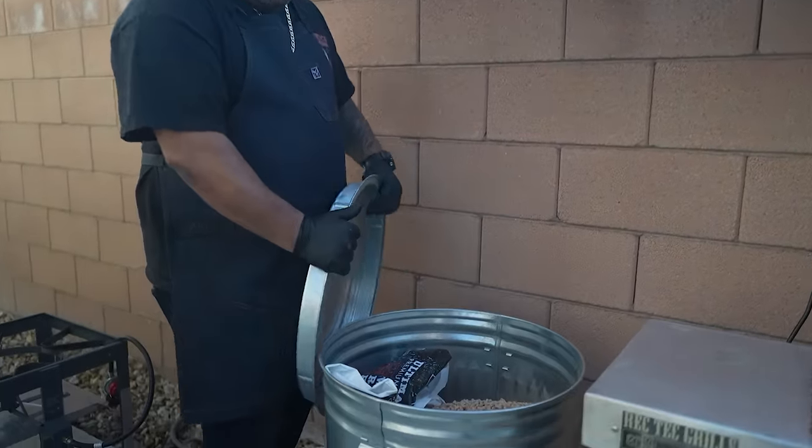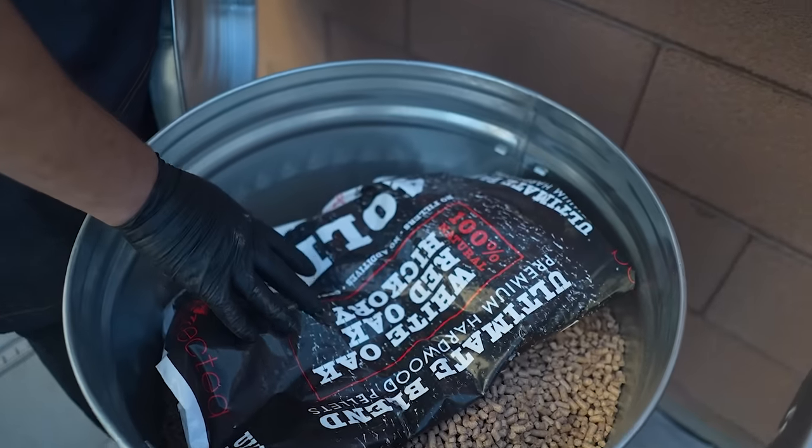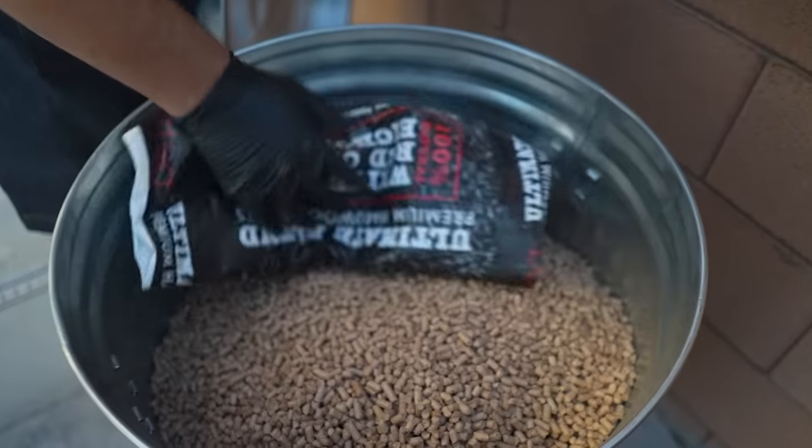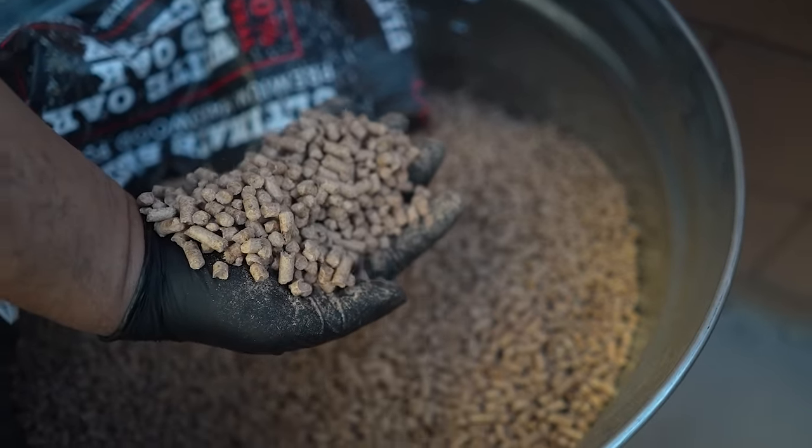If you don't believe me, I put this here because I try different pellets from time to time. Right now this is my favorite, but if you want to know, there it is right there. I keep it on deck and I use it quite often.